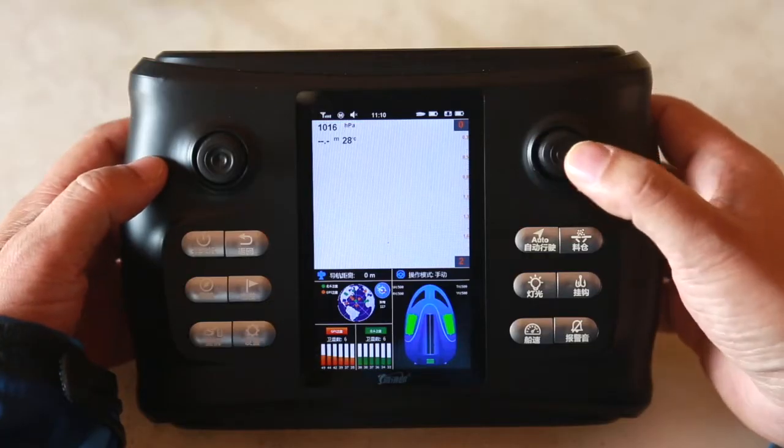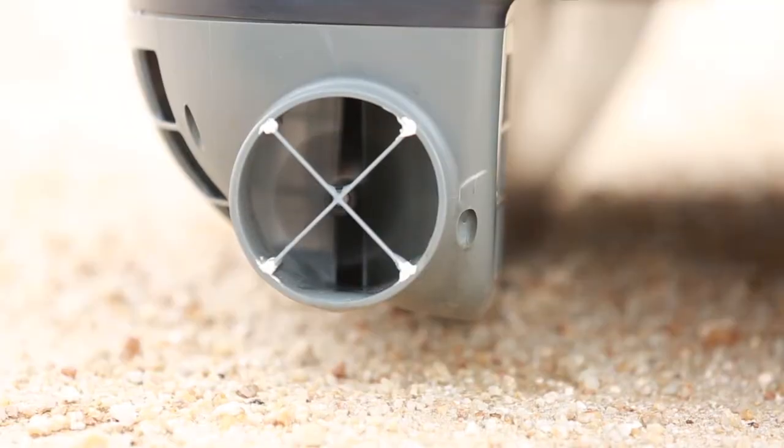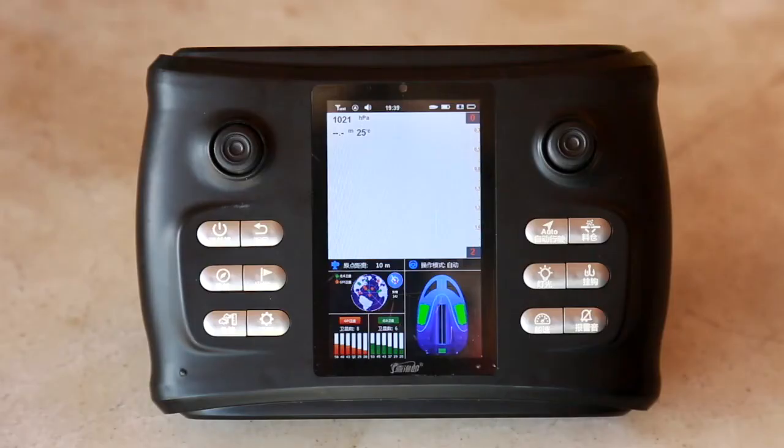At this time, you can shake the right rocker of the remote control to see whether the motor of the bait boat is moving, and at the same time, check whether the alarm information area of the hull status information on the remote control screen has alarm information.